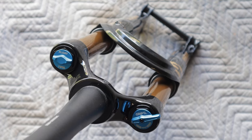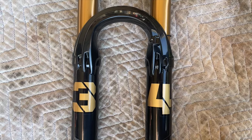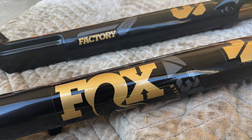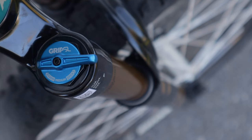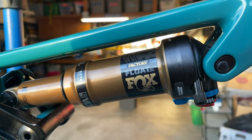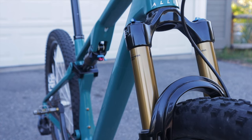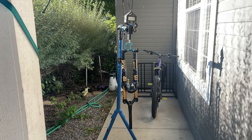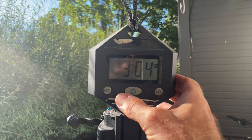For this build I opted for Fox suspension that I've been loving on my other bikes. You can't beat the plush feel, tunability, reliability, and durability. I went with the newest 34 Factory SL step cast fork and the matching Factory Float SL shock, both sporting 120 millimeters of travel. The brand new SL step cast fork weighed in at 1,474 grams before I cut it — 85 grams lighter than my previous generation 34 step cast.